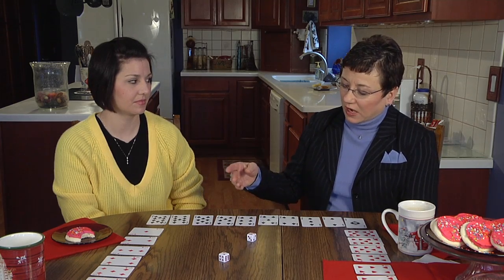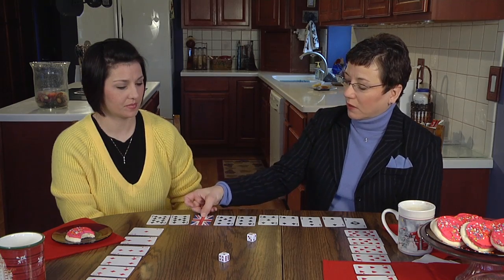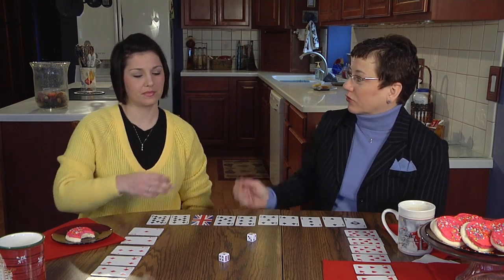Let's say I decide I want to turn over the eight because I'm good at addition facts. This is my side of the game board, so I'm going to turn over the eight, and then it's your turn to roll.